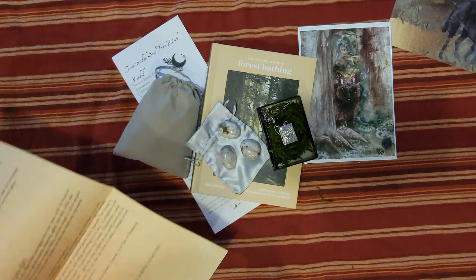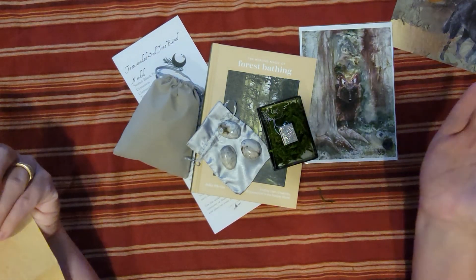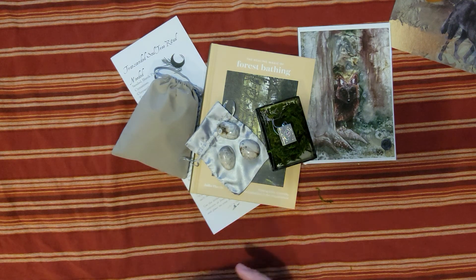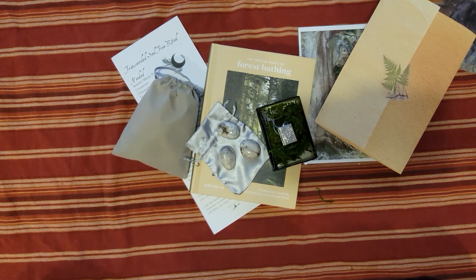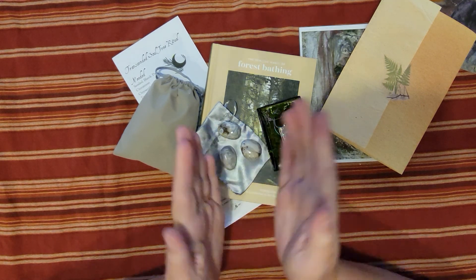Next month's theme is Abundance! I really liked this box. Let me know down in the comments if you liked it. If you're new here, welcome — thank you for watching my YouTube channel. Think about liking and subscribing, and hit the notification bell if you're interested in knowing when I post videos. Until next time — blessed be!